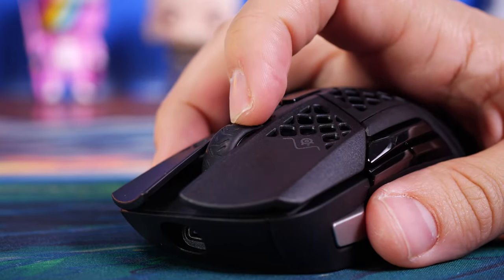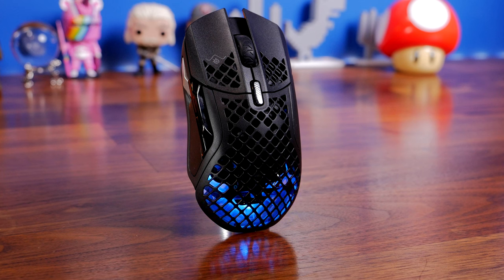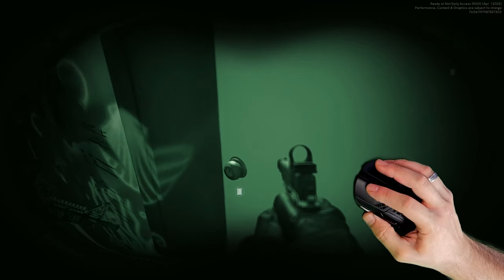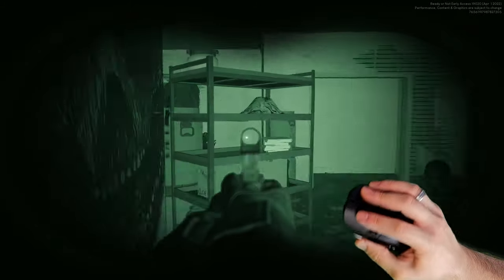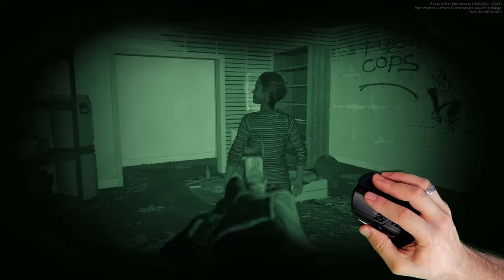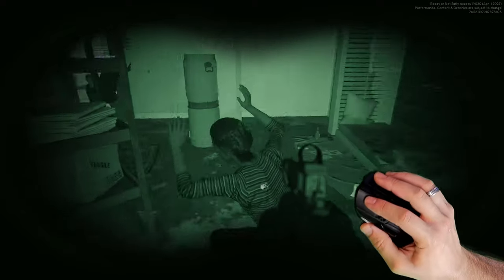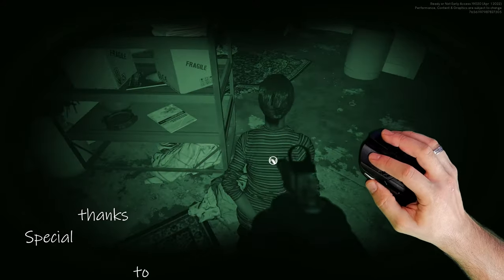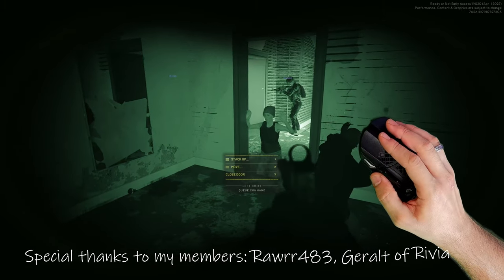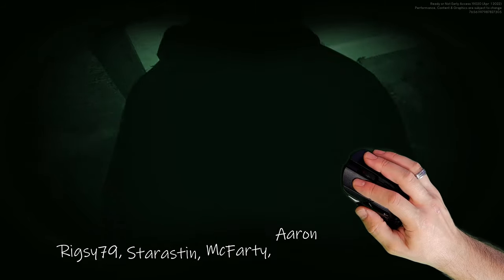The Aerox 5 is definitely my preference — it's the better looking of the two, a better fit, and the button layout is more intelligently thought out. I've found it so enjoyable that I'll be using it as my main mouse for quite some time. I didn't really like the Prime lineup from SteelSeries that much — I think the Aerox ones are nicer, though I do wish they had optical switches. I'll be doing a video on the Aerox 9 shortly, so subscribe if you want to check that out, and also subscribe to my gameplay channel Pews.